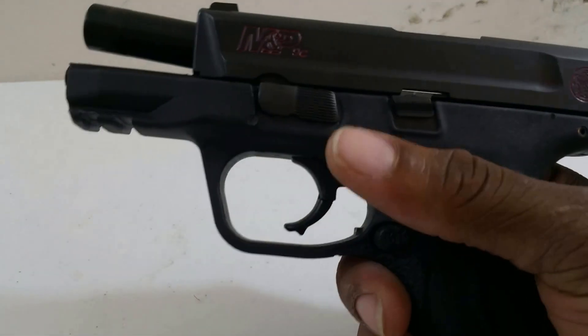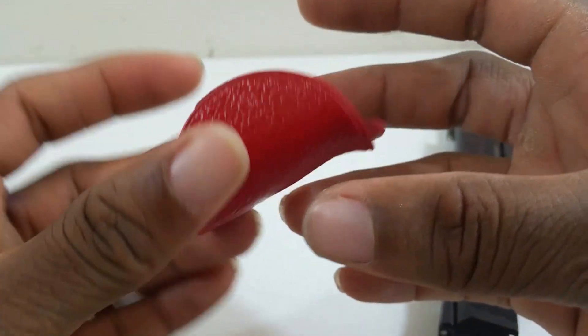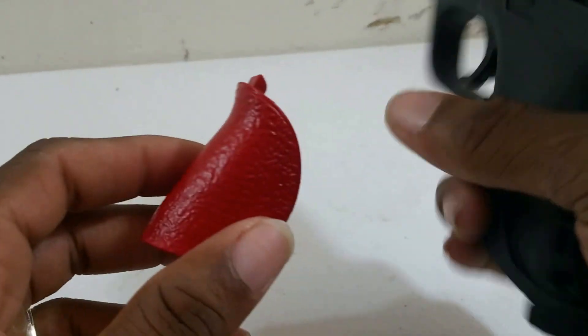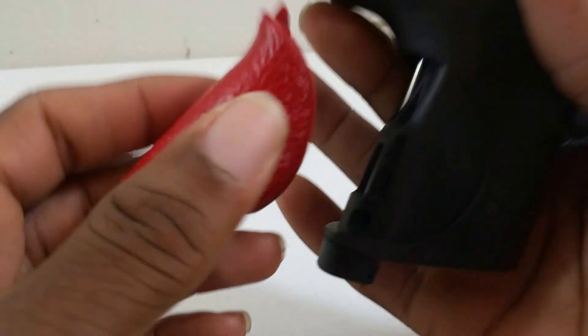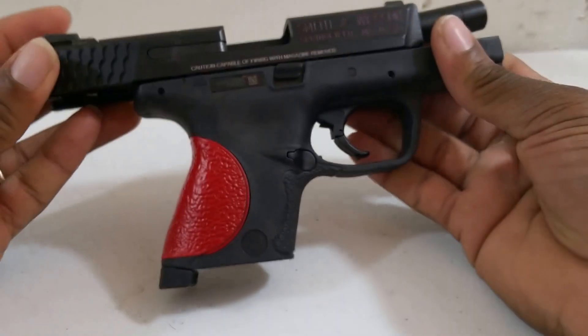Here we go. Gun is clear. Here is the finished product. You could probably do one more coat, but it came out alright. Before you start handling it, I would give it a full 24 hours to set and cure. But just for the purpose of this video, I'm going to go ahead and put it on and then take it back off. If anything happens, I'll just spray over it. So that's how it will look.